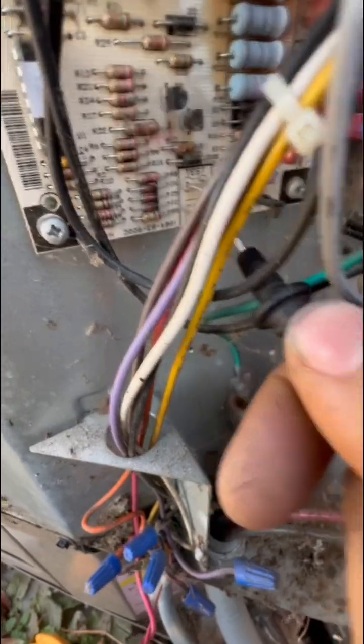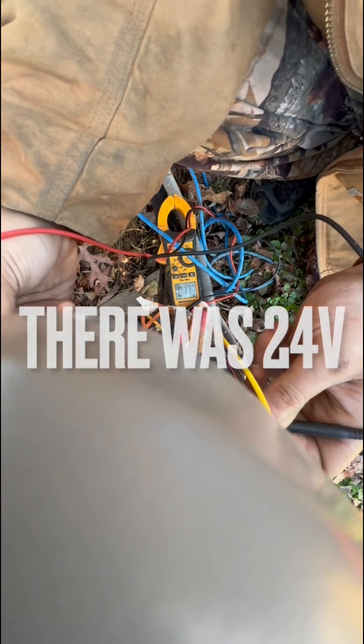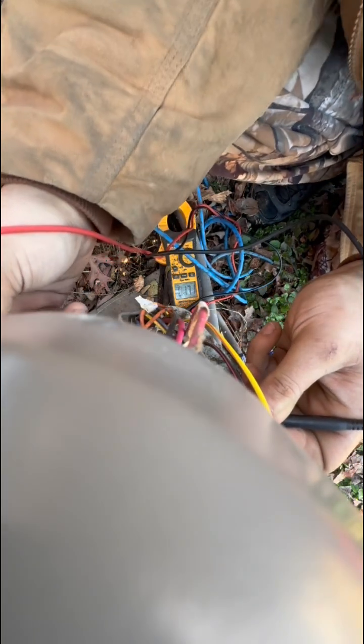The unit has not kicked on yet. It is not on — let the thermostat just test it. Got 24 volts to yellow. Let's jump out of these test pins. Well, that was quick. Let's see if we got 24 volts to red now, one side to the other. That is a good contactor — 17.1 ohms.